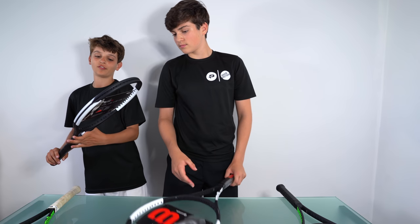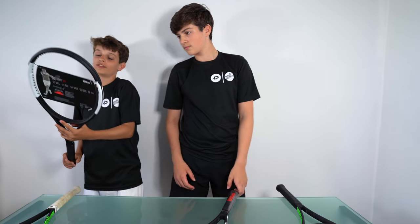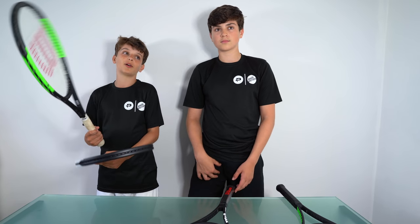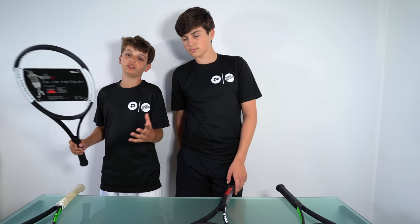So I've got the ProStaff 97L. This racket is 290 grams. And my old racket — the one I currently use, the Wilson Blade — is 205 grams. So if I were to use this racket, it would be going up by 5 grams.